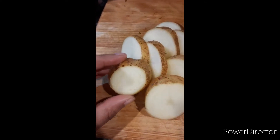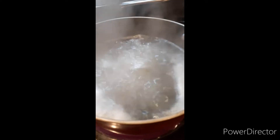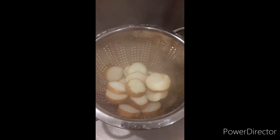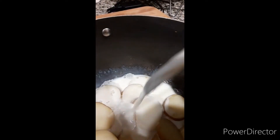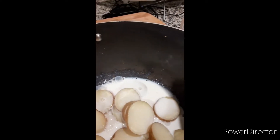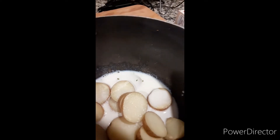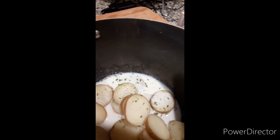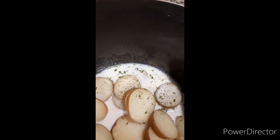Before I start, get the boiling water going and put the potatoes in. Then pour some 2% milk, add salt, a little pepper, and we're going to add some butter.